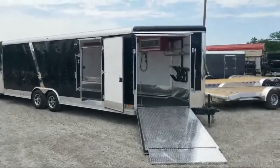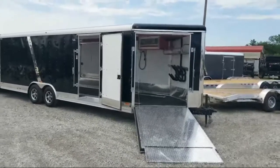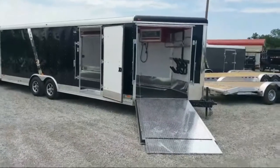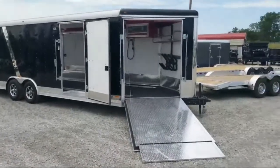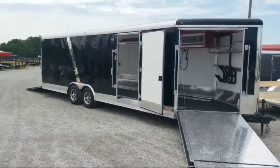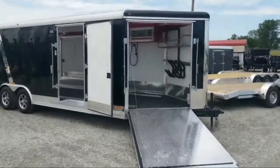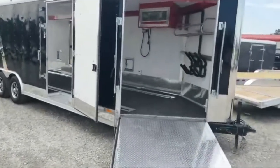Hi, Scott from DR Trailer Sales here to show you a brand new 27-foot RC Trailers auto snow combo trailer that we just received. This one has the front ramp, and it's great for snowmobiles, ATVs, and cars. This one is set up more for cars and snowmobiles.